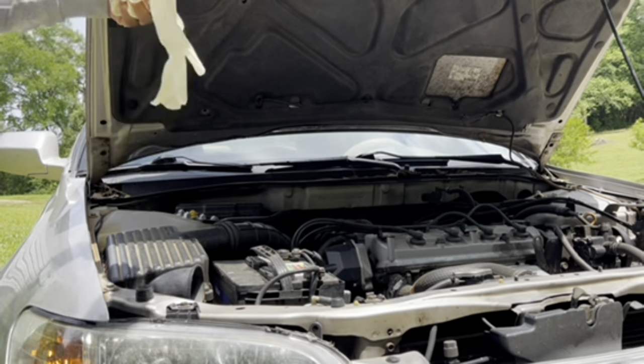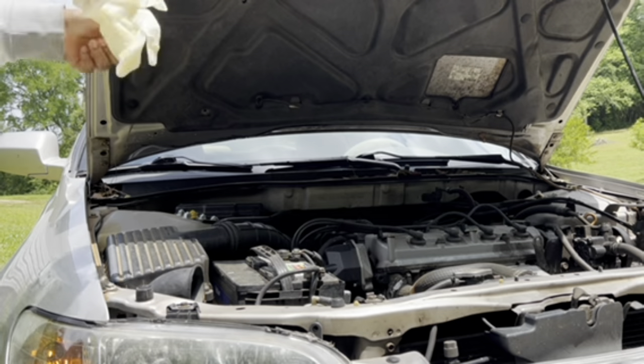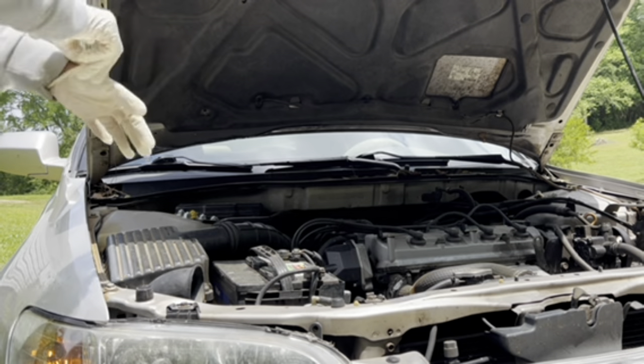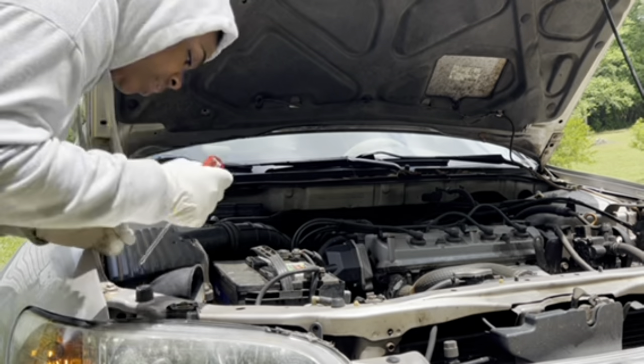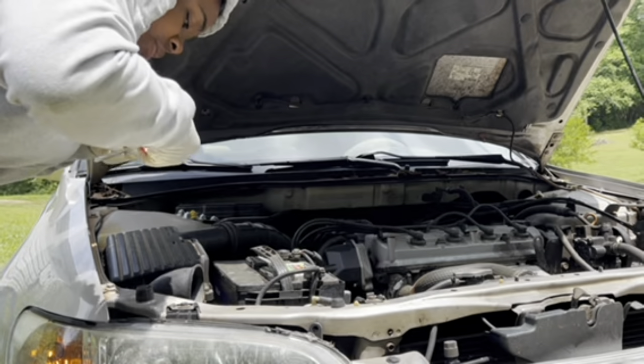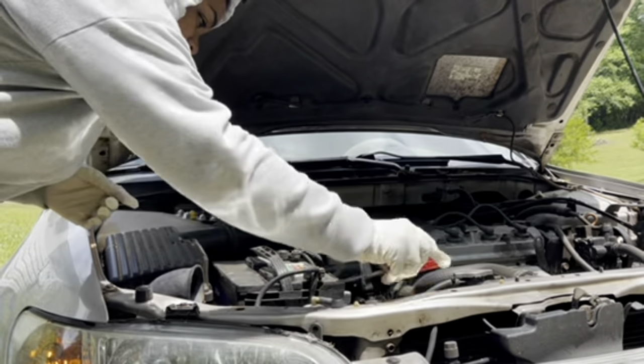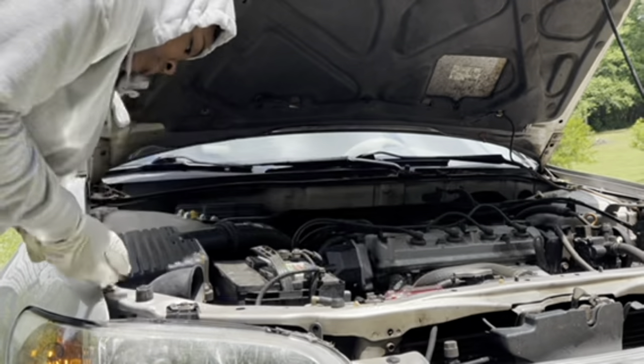Okay y'all, so now I'm about to put it on the hood — put my hood on with my hair. And now I'm about to remove a little connector that connects to the bulb. I'm about to try to remove that, and this screwdriver is going to help push the tab down.